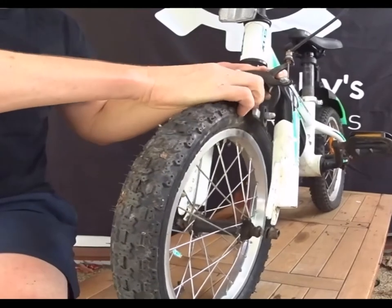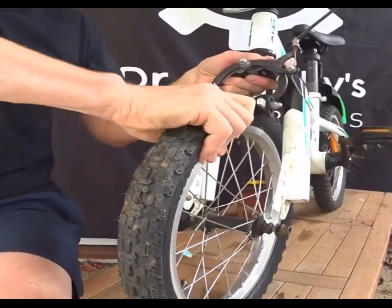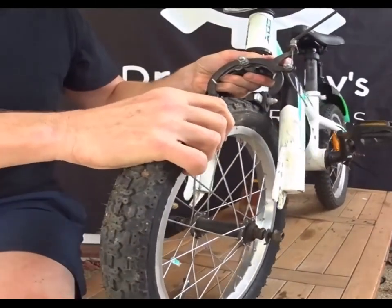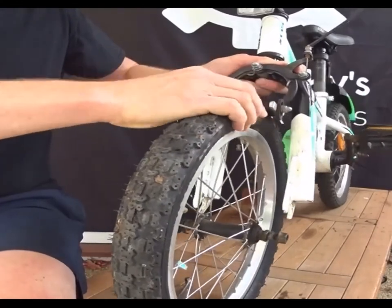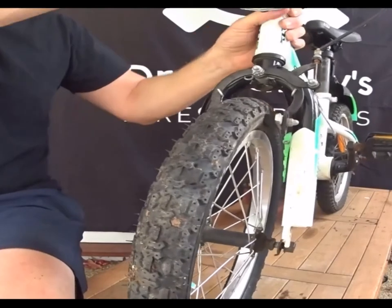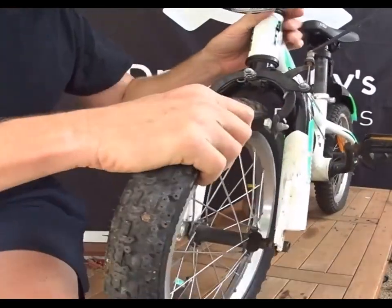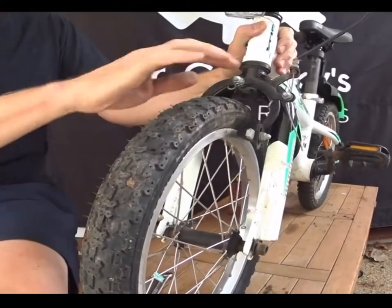Once deflated, you can squish the tyre as it comes out and pull it through the brakes. That's the first technique. When you put the new tube in — if the tyre is flat, that's easy, it comes out.